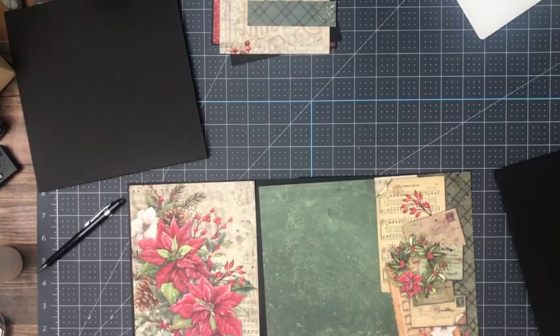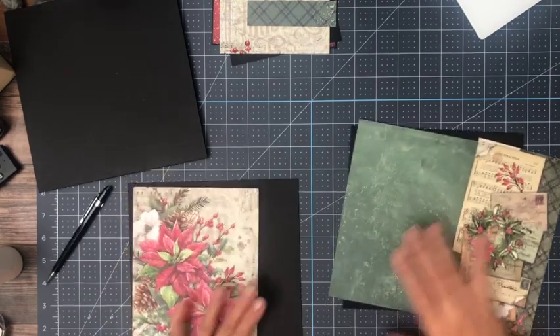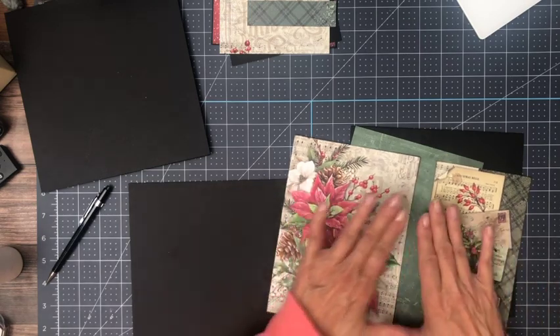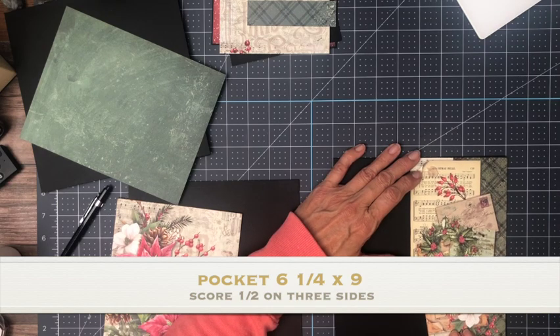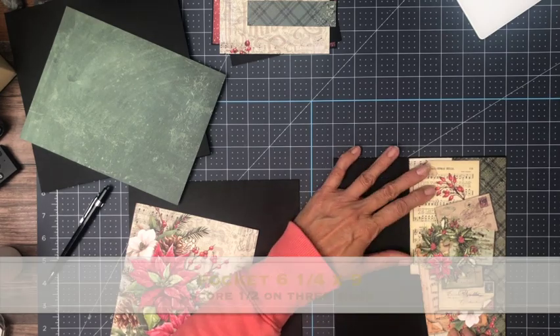Hey everyone, it's Daphne from Scrap and Create and we are working on page six and seven. This is part of a continuous 12 by 12 which I split in half, and we're going to do the same thing we did over on page two where we're going to create a pocket that follows the line of this particular image.